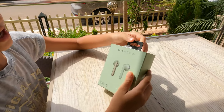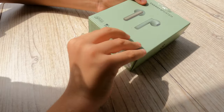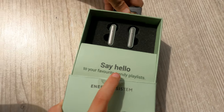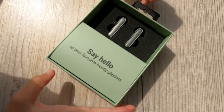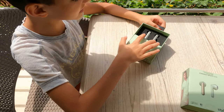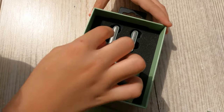So now we're gonna go ahead and open this. Let's open this box — it says 'Say hello to your favorite trendy places, playlists.' Whoa, what is behind this? Oh, this is a box! Here is the charger and here is the box.